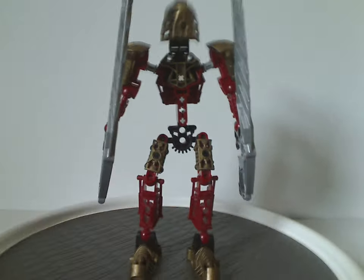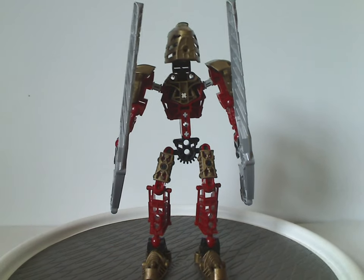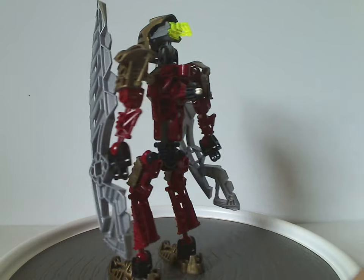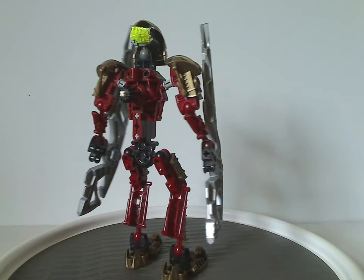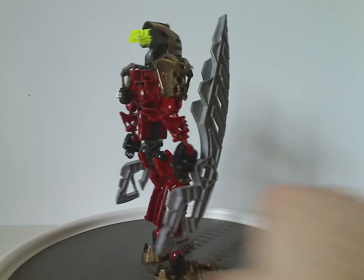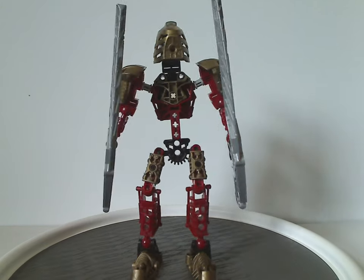So first up is Toa Lekahn himself, which from first glance is kind of just the same build as all the Toa Metru sets from the time, as well as the Toa Hagah the following year, but of course they had some extra bits added to them.